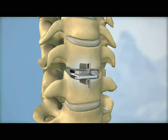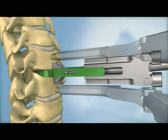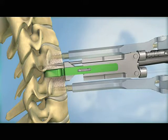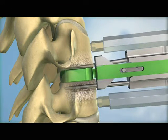Next, keel channels are prepared in the vertebral bodies above and below the disc space. The keel channels for the ProDisc-C implant can be prepared using either a milling technique or a chiseling technique. In the milling technique, a milling bit is used to create the channels for the ProDisc-C keel.